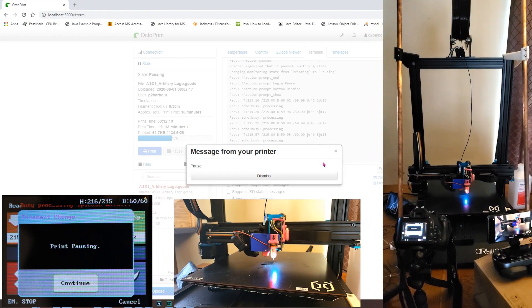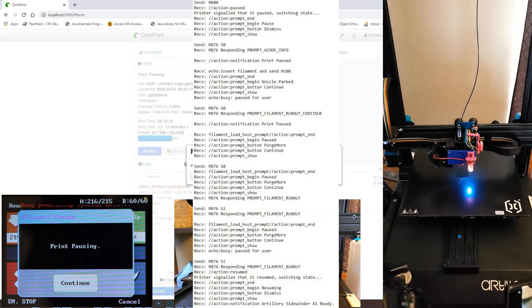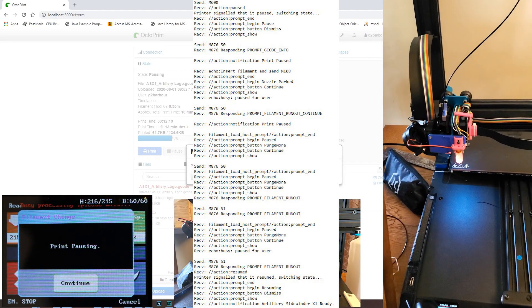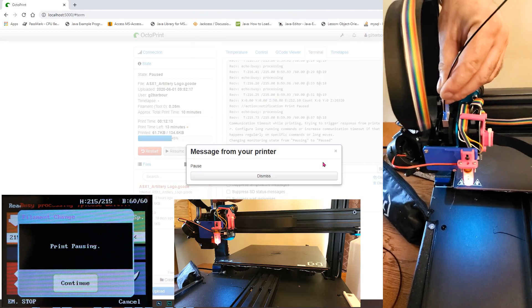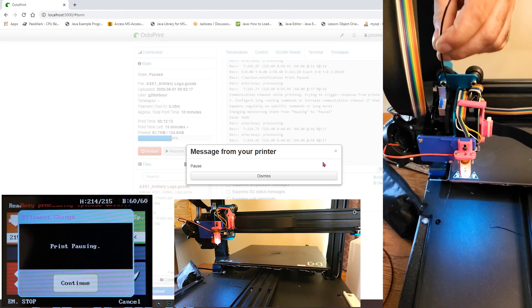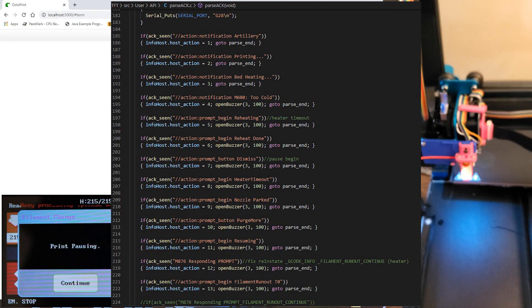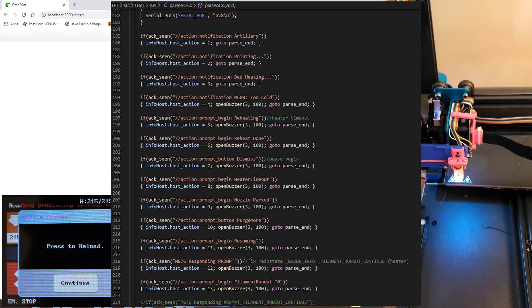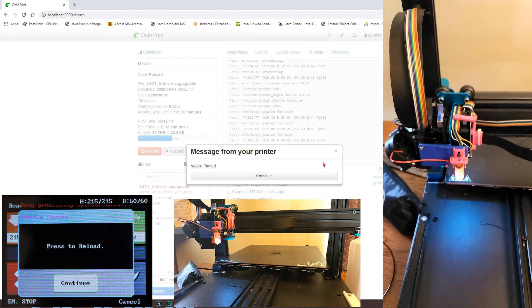Now that Marlin is all set up, let's talk about how we can use it through the TFT, which brings us to host prompt support and host action commands. These not only support the M600 and filament runout dialogues, but also trigger Marlin to echo host commands on the serial port. Those action command notifications are the way we're going to teach the TFT to respond to filament change and filament runout events. When I started this project I only anticipated using one or two action commands, but I ended up using half a dozen or more.